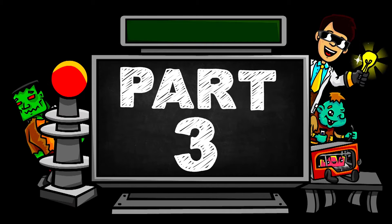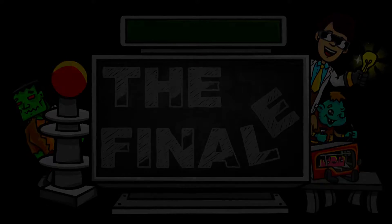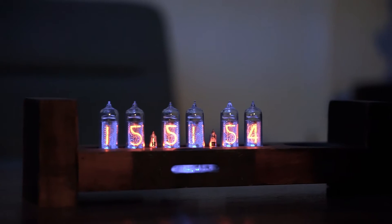Welcome to part three, the final product — rustic but classy.